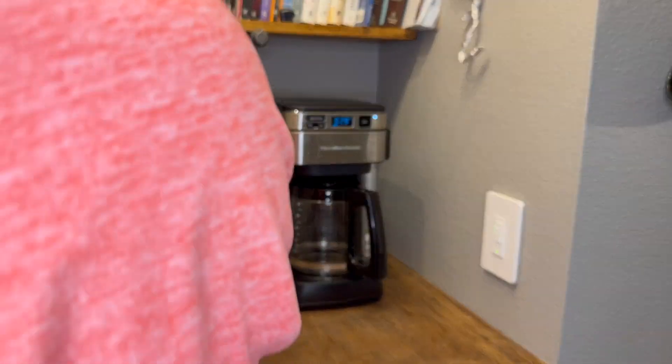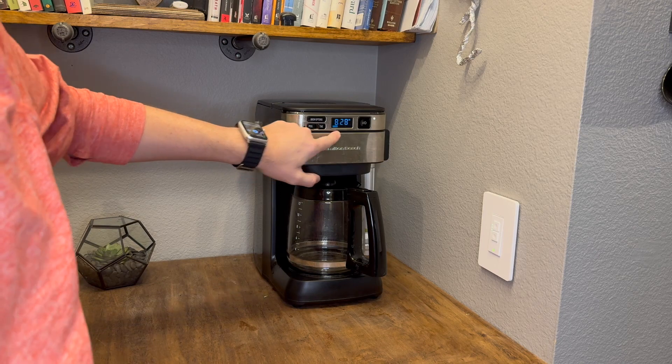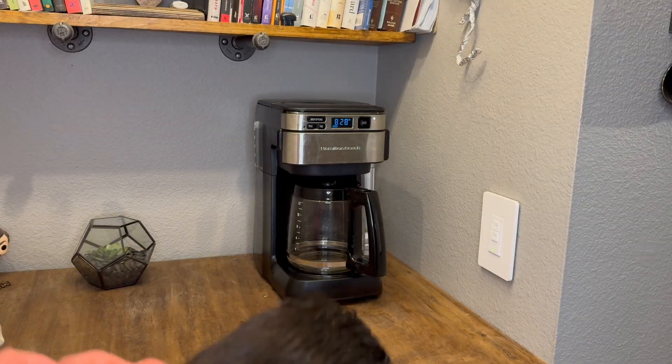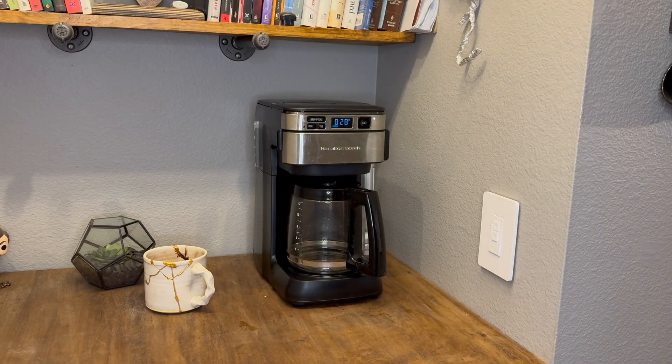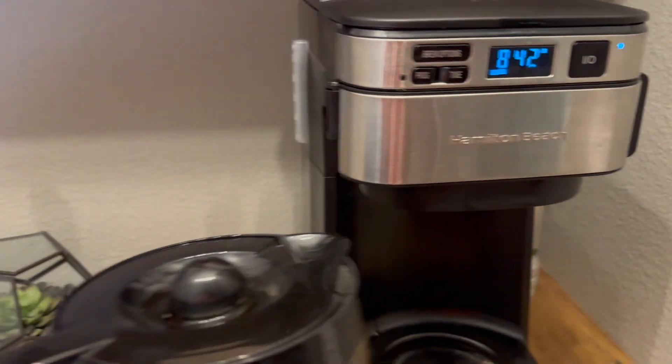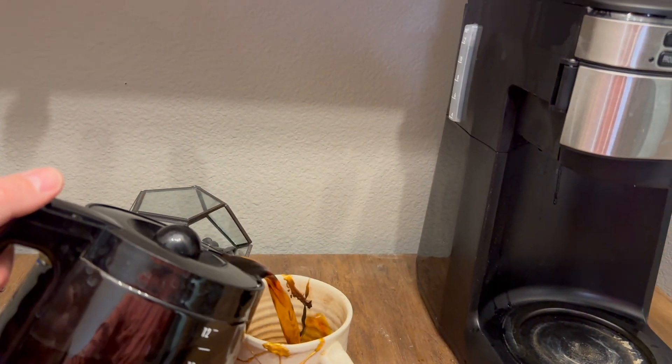And overall, I have absolutely loved this coffee maker. It gives me a bunch of different options on strength, and if I want it to be bold or regular, or just do one to four cups. But ultimately, that front fill design was the game changer and the reason I picked out this coffee maker.